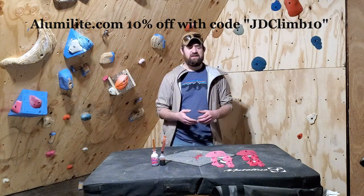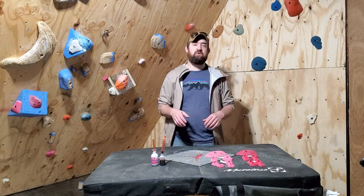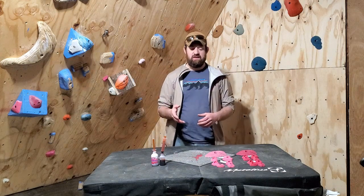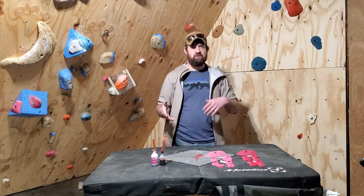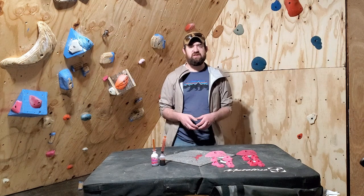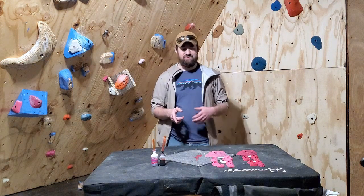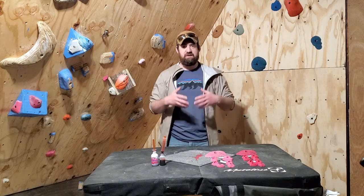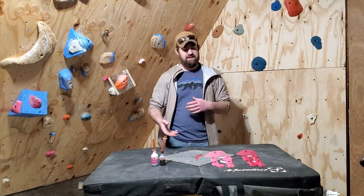Thanks to Alumilite for doing that. They didn't say I can't use Smoothcast products in my videos. They just said they really appreciate the tutorials and here's a discount. So you guys get to hop in on that too. If that product's going to work better for you than Smoothcast or it's better available for you, go check them out. That said, I'm still going to give you unbiased reviews as much as I can, and since I want the best product on the wall I'm going to give you the best product in my opinion as far as home casting.